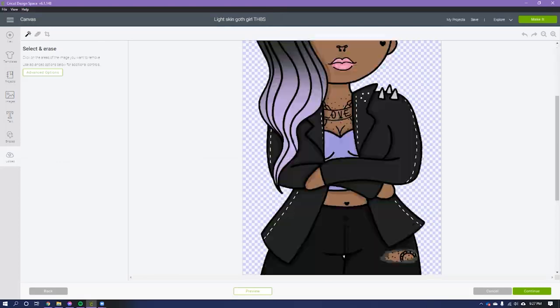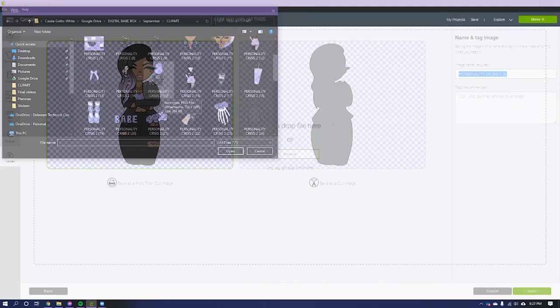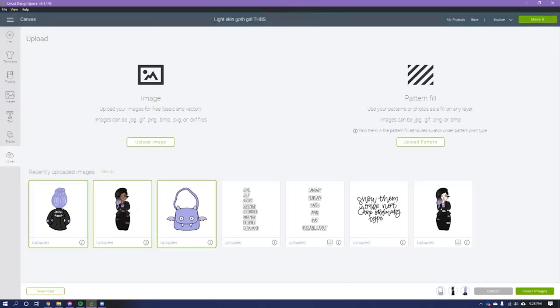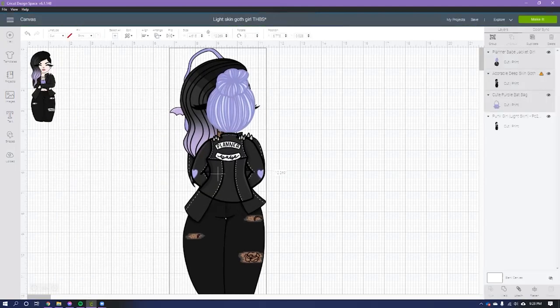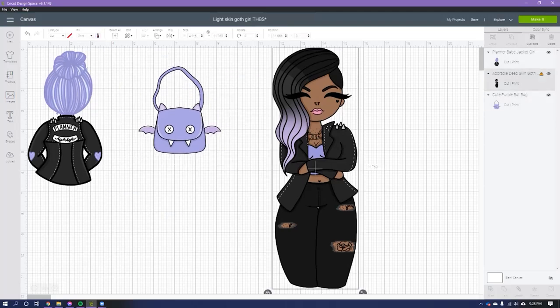I'm going to choose Complex again to make sure all the details are there, then Save as Print Then Cut. I love this one too — maybe one of my favorites. That gives us three images to start with. I'm going to select all three and click Insert Images. I already had one open, so I'll get rid of that one.